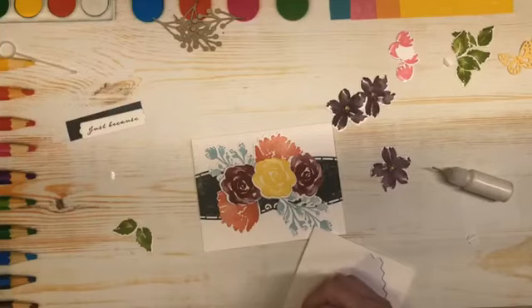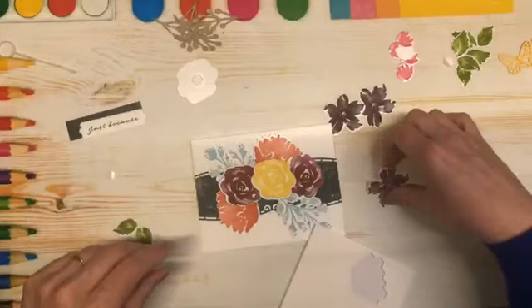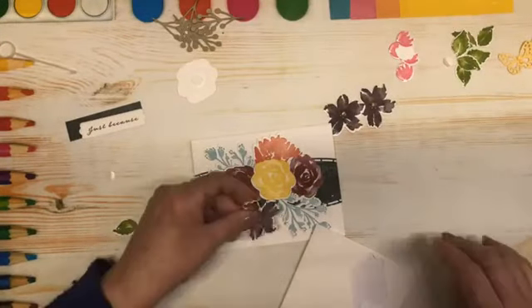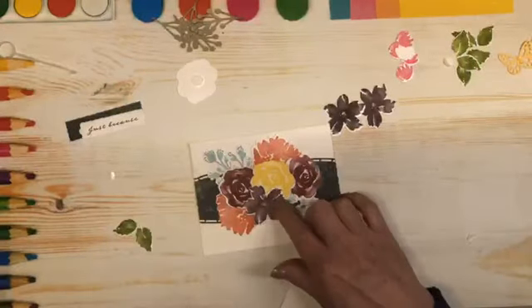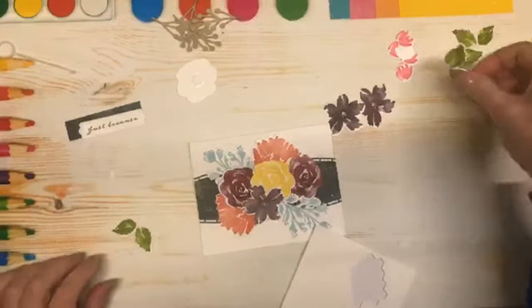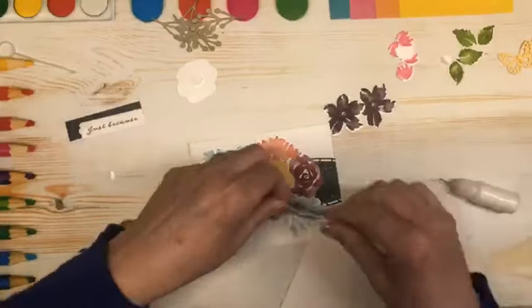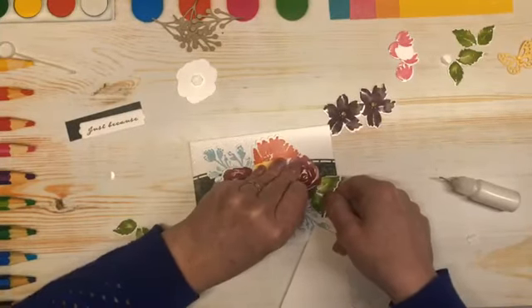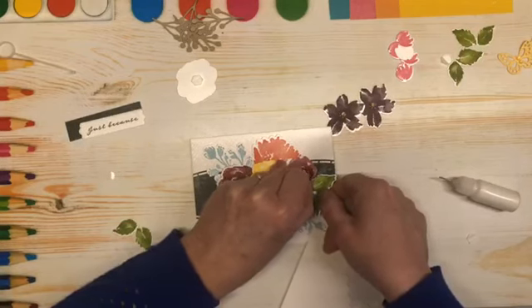I'm going to use one of these Blackberry ones — oh that's pretty, very pretty! Now let's tuck some leaves in behind here and there. But remember we have to stay within the parameters of the card. I'm lifting up that dimensional a little bit so I can tuck it in further.